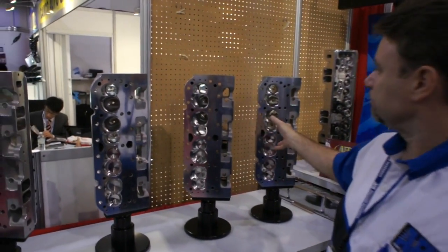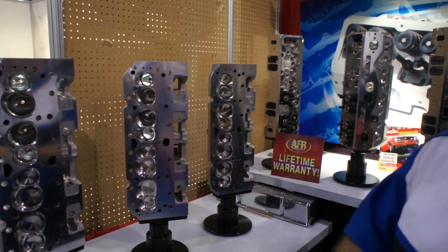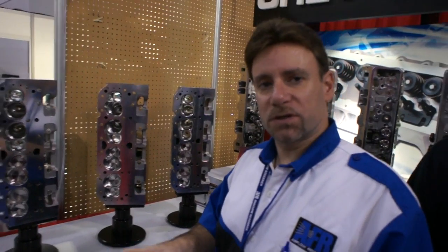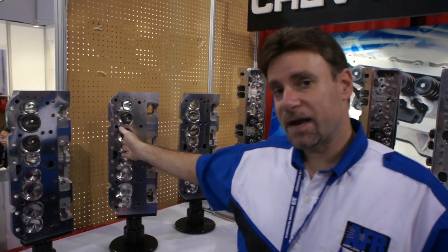This is a scenario we have throughout the line for most of our street heads. The 180, 195, 210, and 220 are all our bolt-on street heads, and they all have this race-ready option — we call it the competition package.